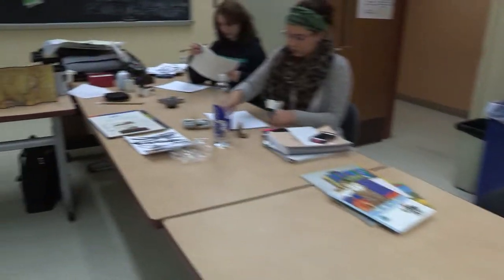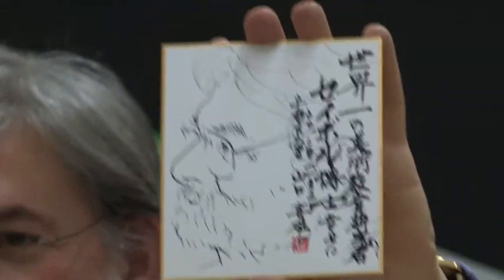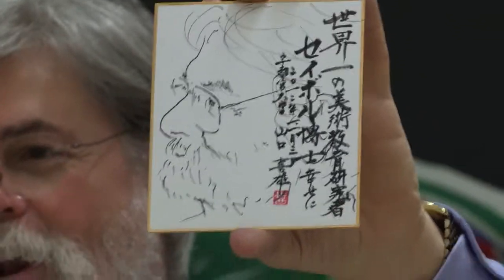By the way, this drawing that you saw of me, done when I was in Japan last week, was done with one of those kind of brushes that you're holding right now.